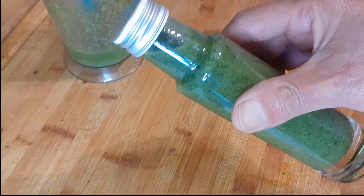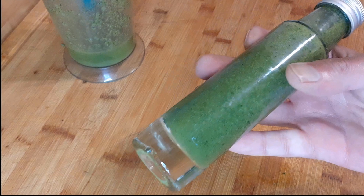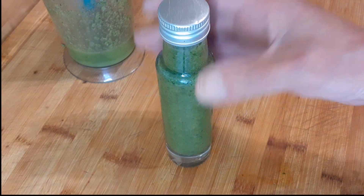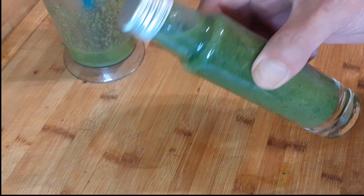Und schon habt ihr ein selbst gemachtes Kräuteröl, mit den Kräutern, die ihr auf dem Balkon oder im Garten habt. Das Ganze kann man wunderbar aufheben – es hält sich. Es muss noch etwas durchziehen. Ich würde sagen, eine Woche durchziehen lassen, damit der Geschmack voll rauskommt. Und dann kann man es auch schon verwenden.